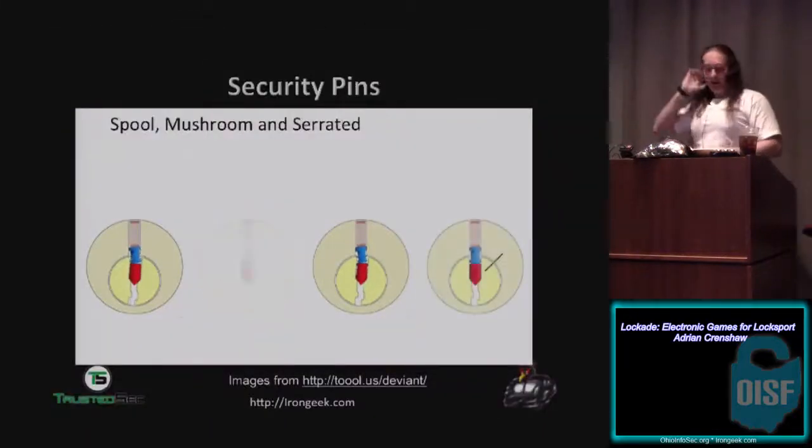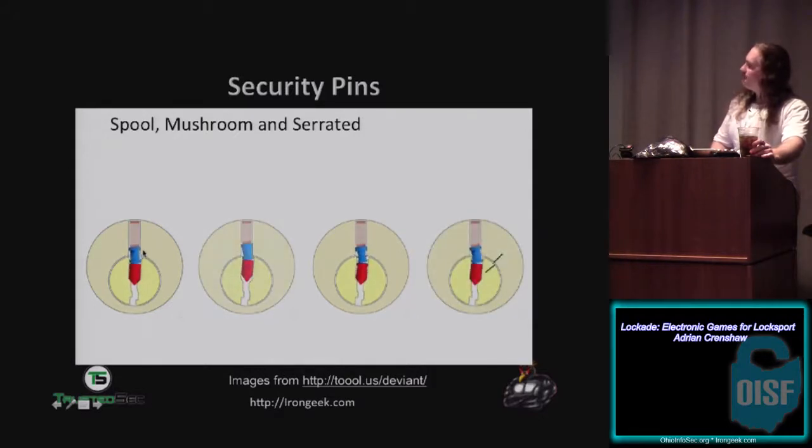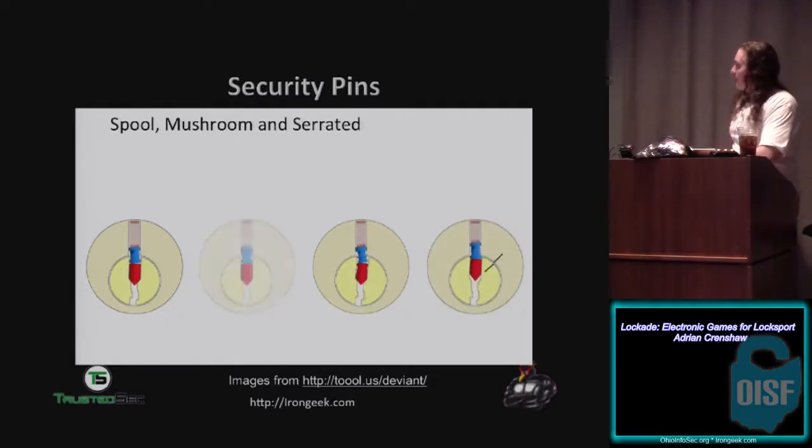There are ways they can make a lock more difficult to pick, like security pins. A normal pin doesn't have any serrations. A spool pin — you see when it gets pushed up there's a spot where it can bind at an extra spot, making it harder to get past the shear line. There are also mushroom pins and serrated pins. I haven't had a whole lot of luck with locks that have security pins — they're a pain in the butt to pick.